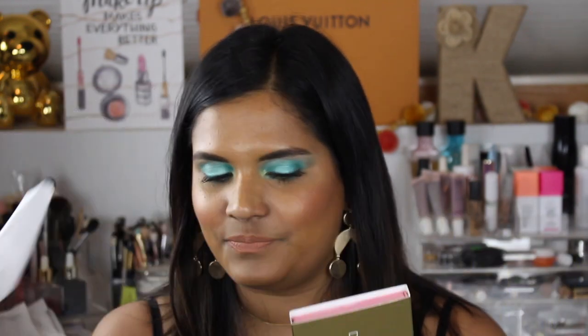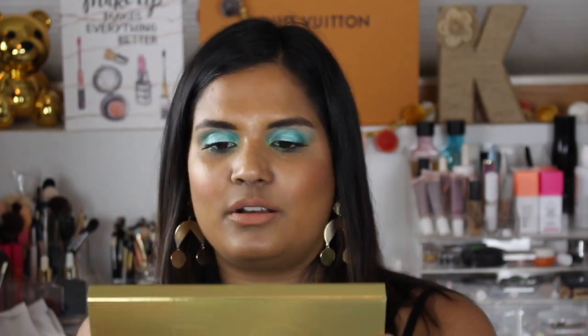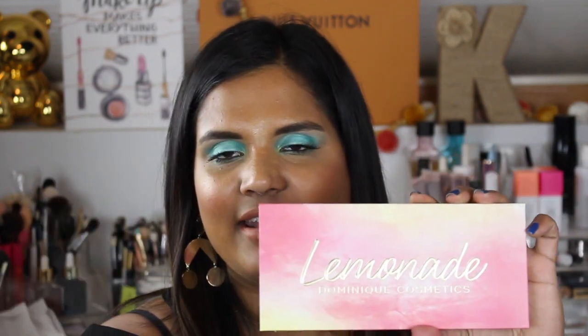Out of all the YouTubers that have their own brand, she seems like the most down-to-earth, so I thought, let me go ahead and support her. I like the little gold sticker — it's actually rose gold, very cute. The outer packaging is a beautiful gold, textured packaging, not over the top. On the back it says it's distributed by Christian Dominique, made in the USA, has a 12-month shelf life, all the ingredients, and the shade names.